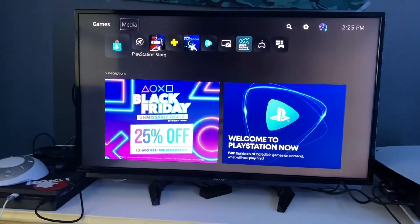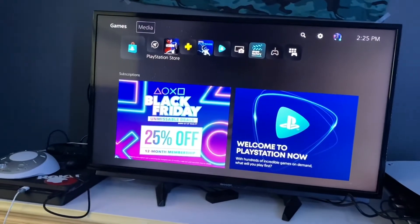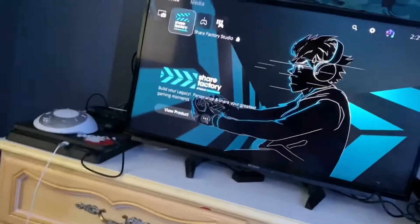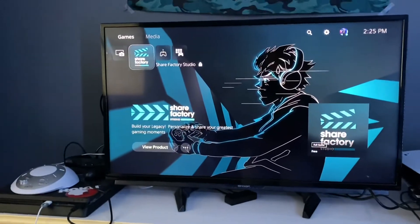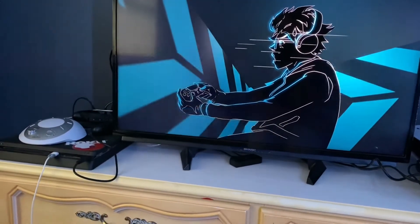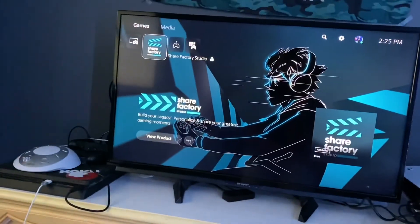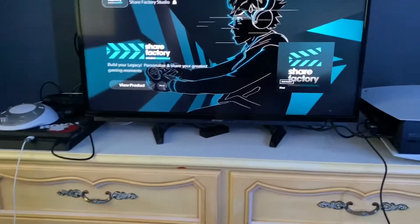Since I bought Cold War on PS4 with the cross-gen edition, I can just download it on the PS5 without having to pay again — which is great. Share Factory is also different on the PS5; I can't open it and might need to download it, but that might be for another video.